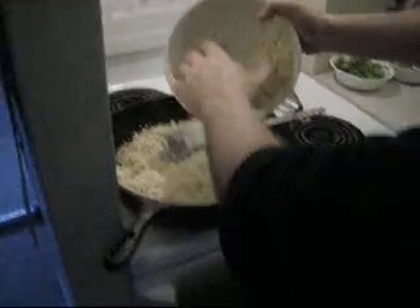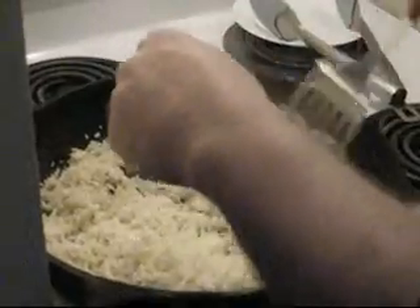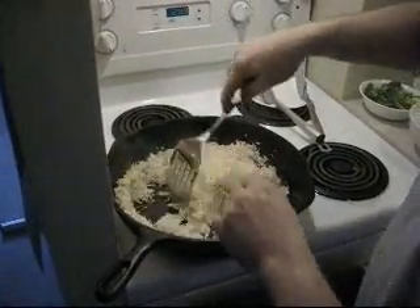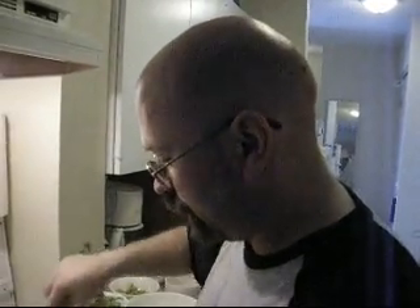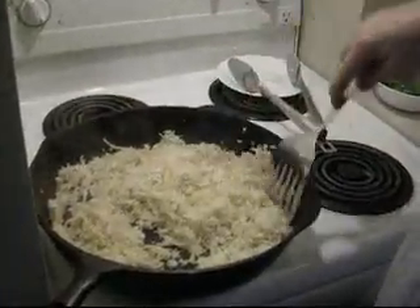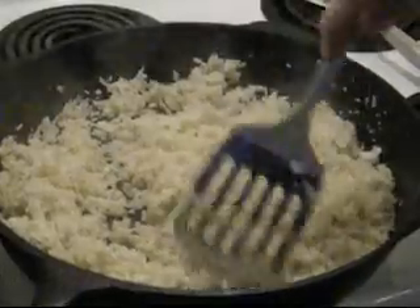A little bit of extra virgin olive oil. Add in our cauliflower that looks like rice. Temperature up — I kind of want to just stir fry it a little bit, break it down a little bit. It has the consistency — I speak too fast. We want it to look like rice, and we also want it to taste and smell like rice. So we have to add a little bit of stuff and kind of disguise it to make it look like rice.